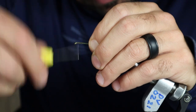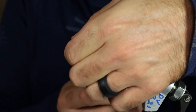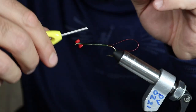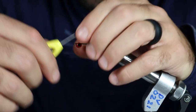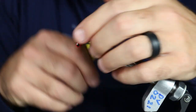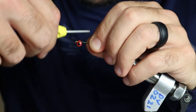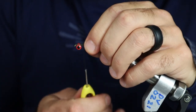We're going to add our eyes on. Put the eyes on the underside because I want this fly to ride a certain way. Just nice X-wraps — get those eyes nice and even. Sometimes on these long shank hooks you've got to hold it so it doesn't wiggle around too much. Those are nice and secure.